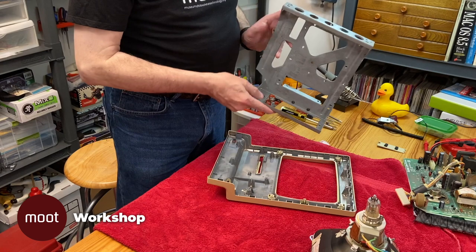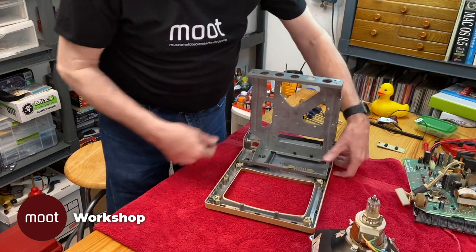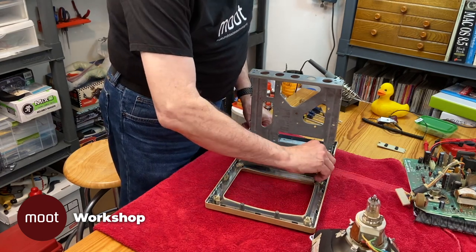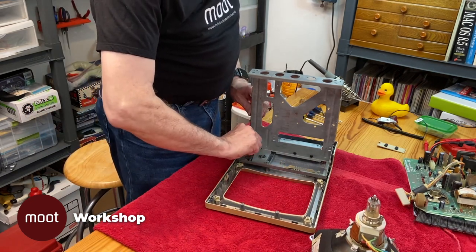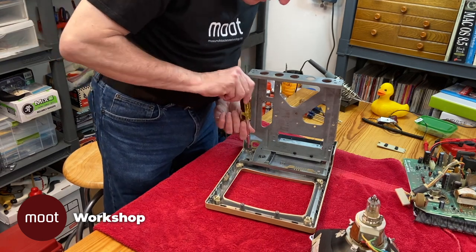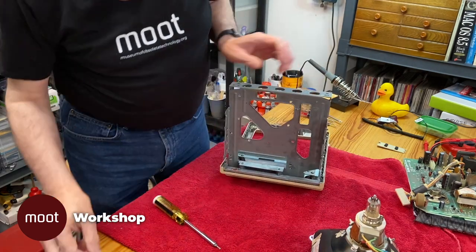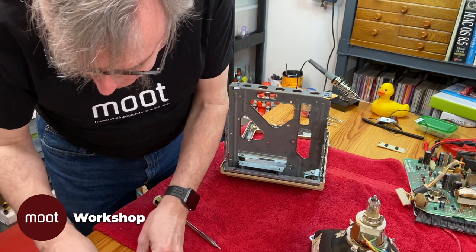First thing I'm going to do is put the chassis back on. That's secured with a couple of these T15 screws here — actually three of them — and two more up here, which are actually slightly shorter versions of them.